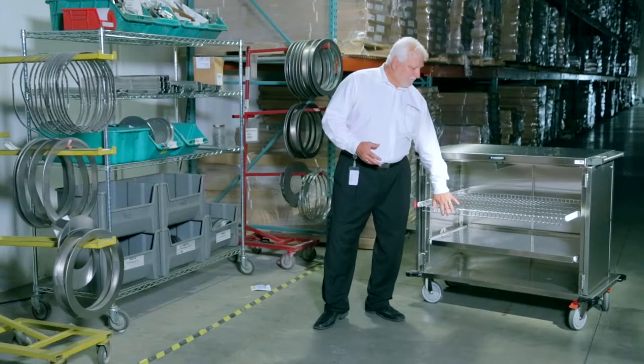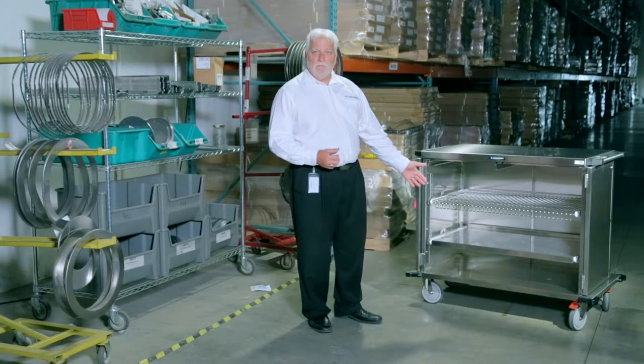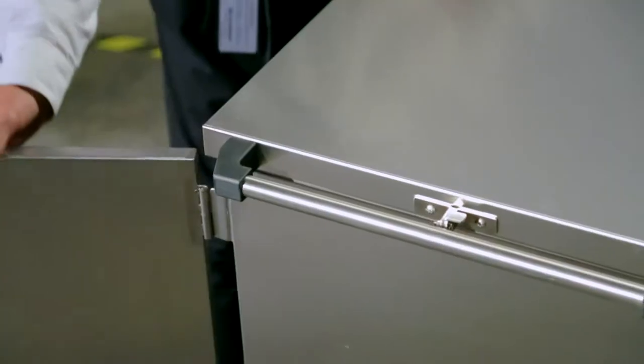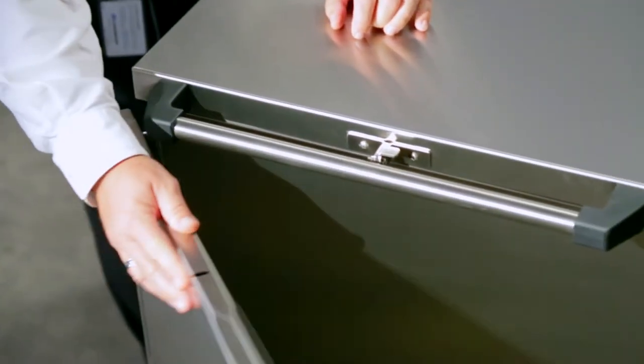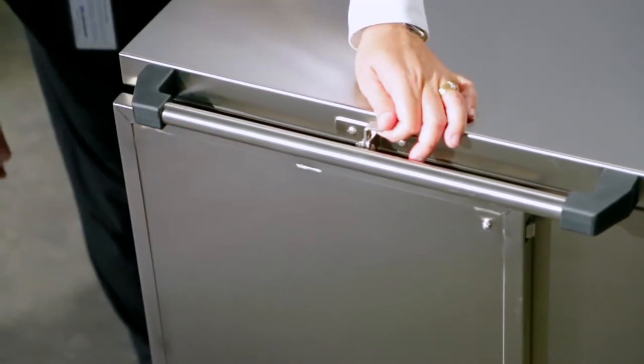We have specific drain holes in the bottom of our carts that can be capped off for any airborne contaminants. Our doors are removable, and we have an external latch mechanism to keep the doors open when putting your carts into a cart washing system.